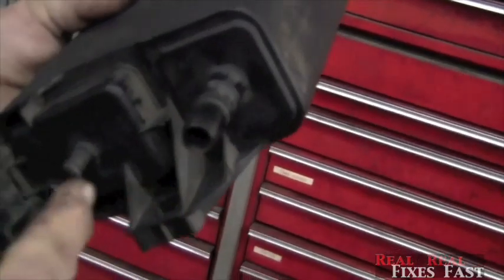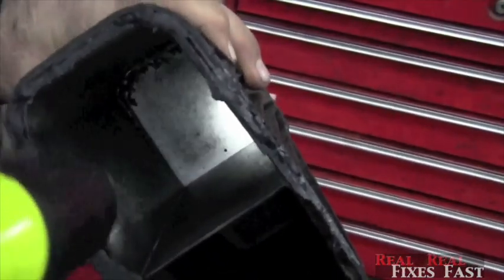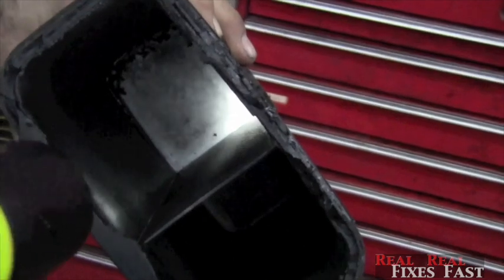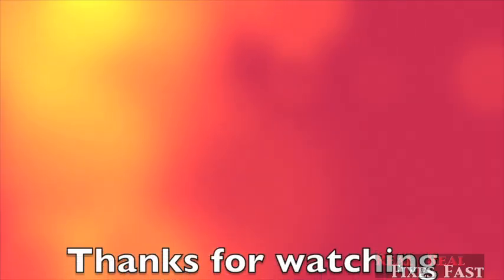The bottom side is where the attachments are, but inside you can see there are little filter elements in there. But other than that, it's just full of charcoal. We'll see you next time.